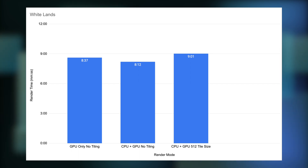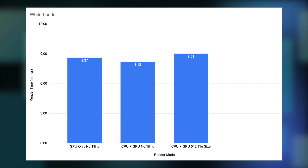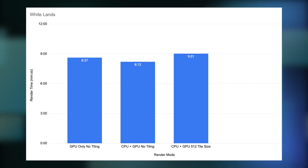On my Windows machine with a Ryzen 5900X and an RTX 3070 Ti, I can sometimes see the benefits from lowering the tile size when using CPU plus GPU rendering. Here, however, it looks to just always make things worse. If you're using an M1 for rendering, I'd just stick with the GPU only rendering. Anyway, that's all I have for this video. I hope it was somewhat educational for you.